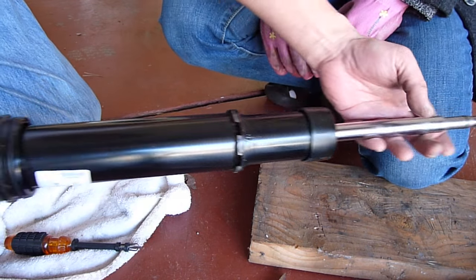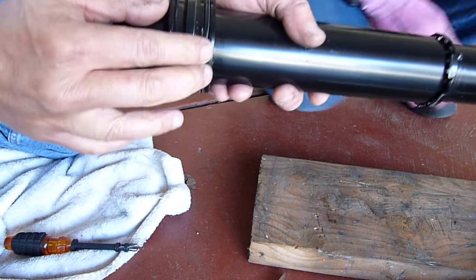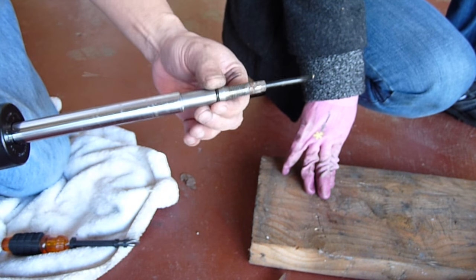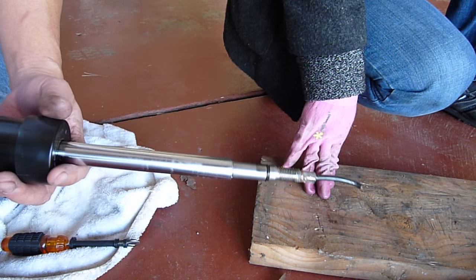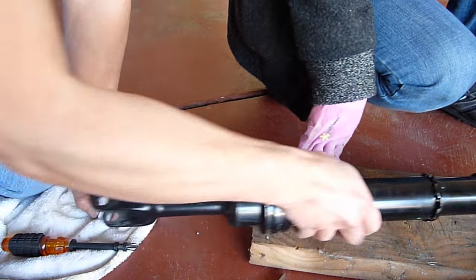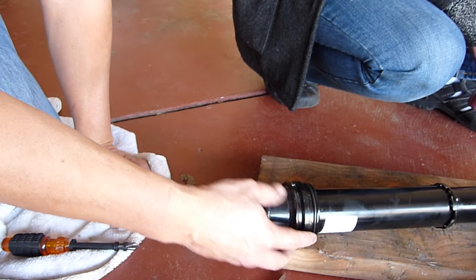There is the shock. This is the rubber right here, and another one that they give us. Beautiful shock. Does it leak? No, it doesn't. Now we're gonna put it back.